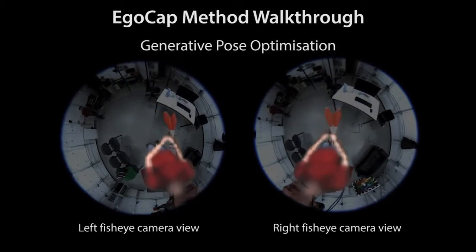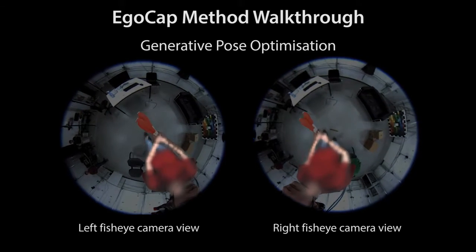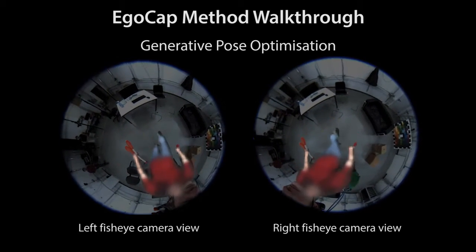We integrate the detections into a generative pose optimization using a volumetric body model and a new ray-casting-based image formation model. See the paper for details.